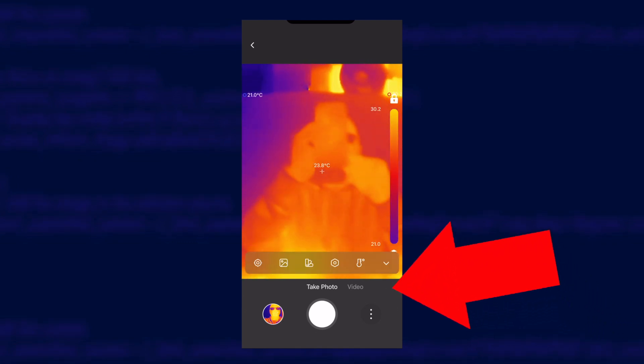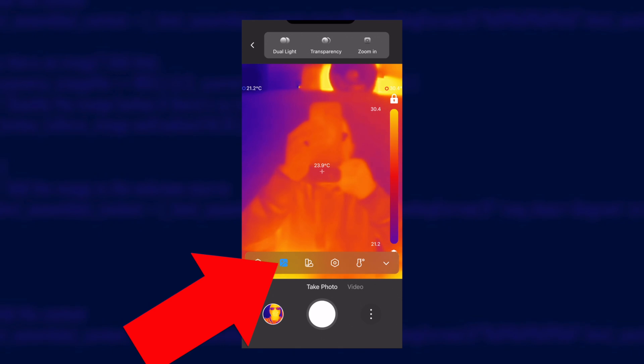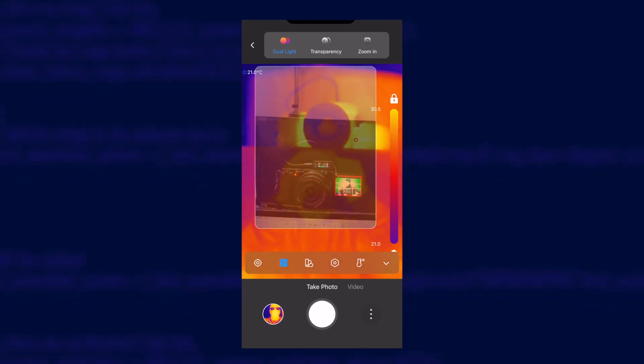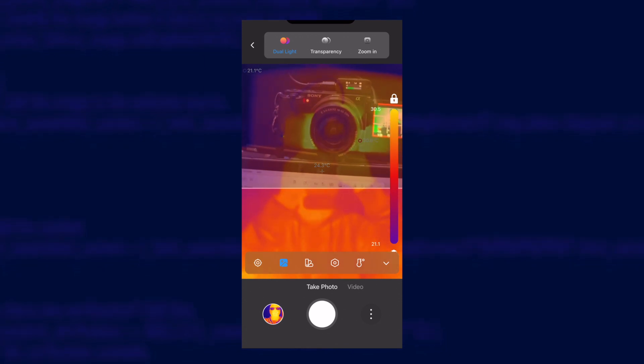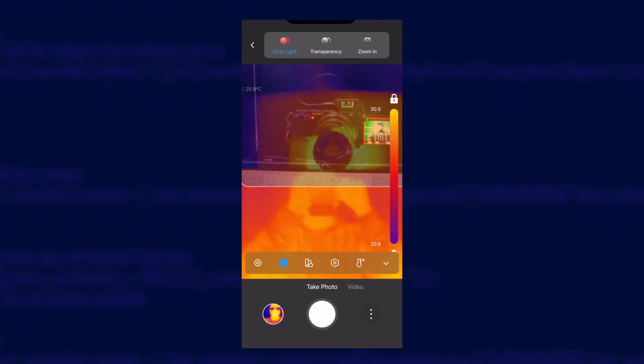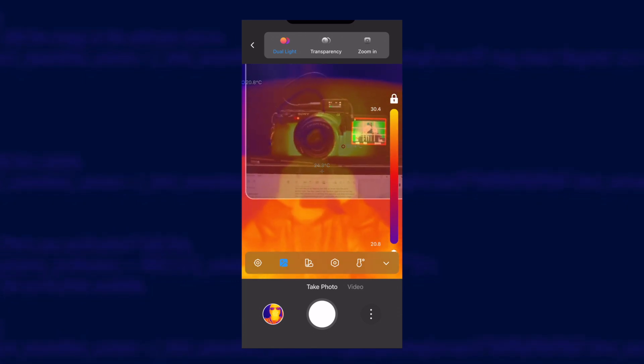One more feature worth mentioning is the way it can merge the image from your phone's normal camera with the thermal camera. This can help you see what you're actually pointing at when things are all a similar temperature and the thermal image isn't showing any detail. You turn this on by tapping the little up arrow at the bottom, then the picture arrow, then tap dual light at the top. You have to drag and resize your overlay image until it matches the thermal imaging output. It's quite tricky to do at close range. Personally I haven't found myself wanting to use this feature — having to keep realigning the images is a bit of a pain and I didn't find it of any real benefit, even though it did look pretty cool.